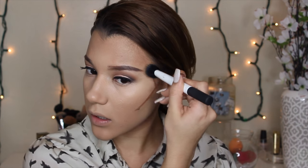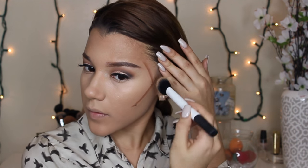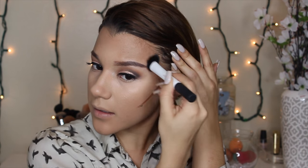I'm going to go in with my Real Techniques small stippling brush to blend out the cream contour on my cheeks, using circular motions and upward motions throughout.